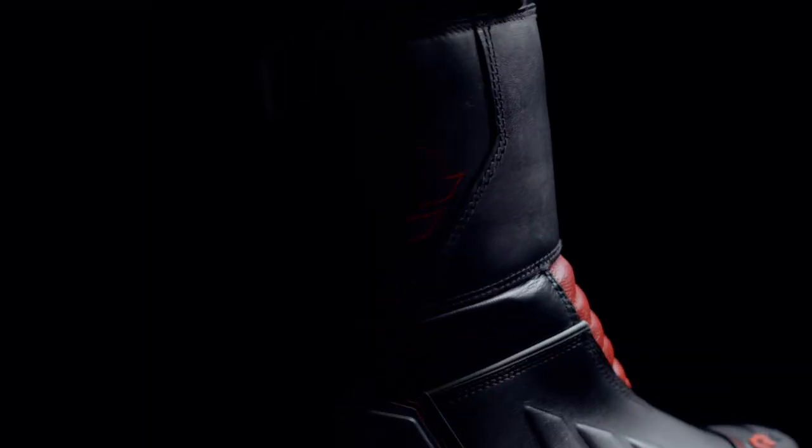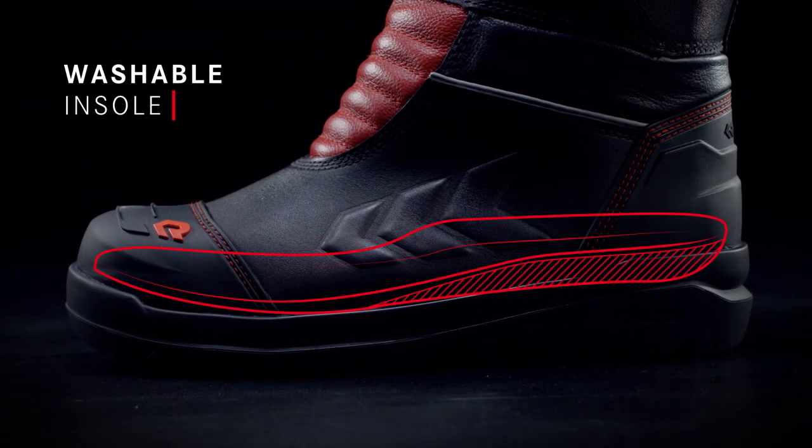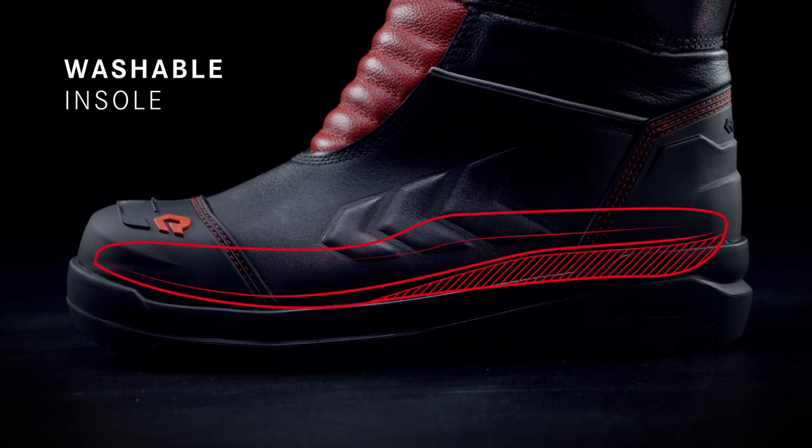The end of the boot shaft is made of a mesh material to guarantee the best climate for your foot. The insole is also breathable and washable.